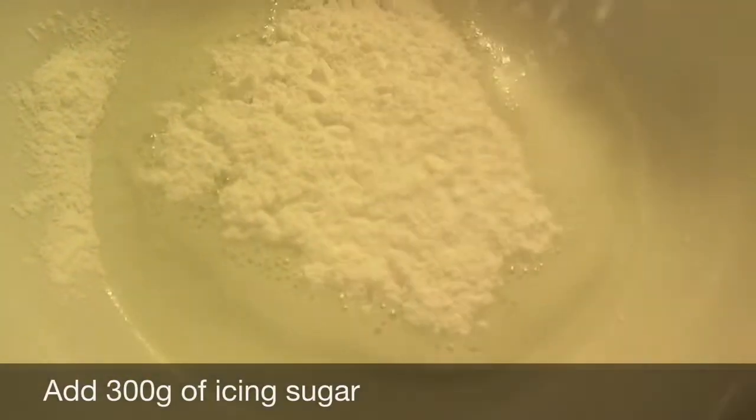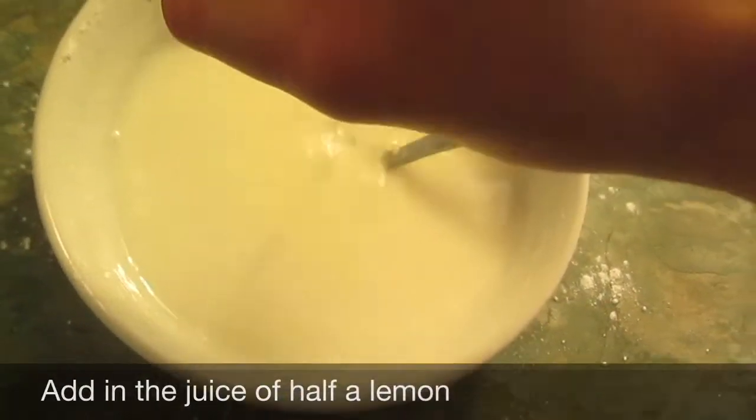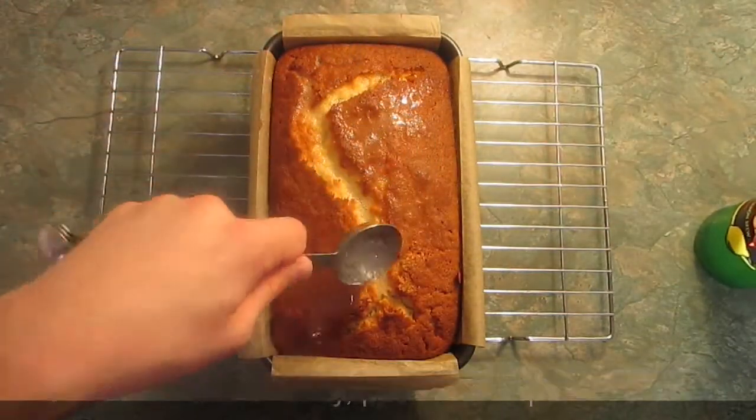You need to make some lemon drizzle icing, in which case you'll need 50 millilitres of Hooch! And then 300 grams of icing sugar. Pour the icing sugar into the Hooch. Then cut in half and squeeze in the juice from the lemon that you used to make the rind. Don't forget to pour a tablespoon of Hooch into your cake just before you take it out of the tin.